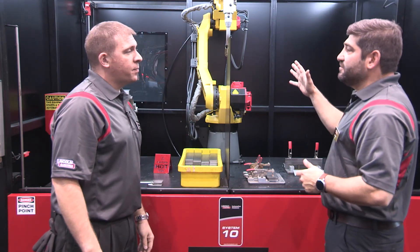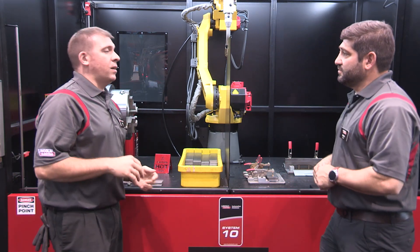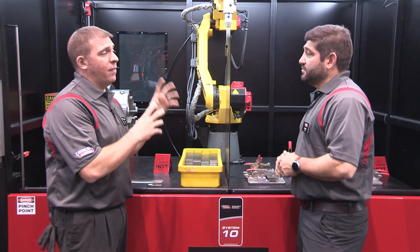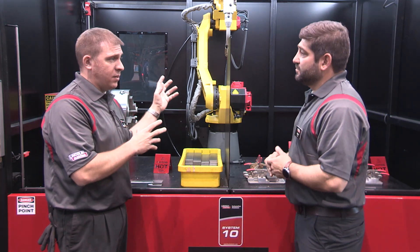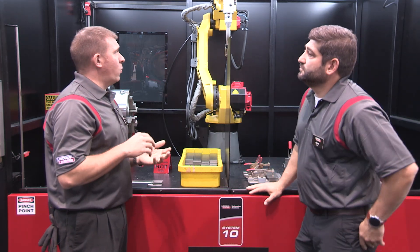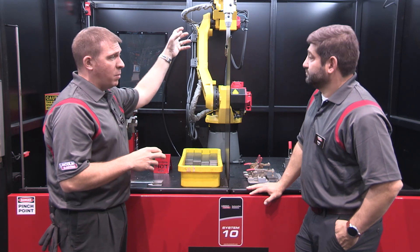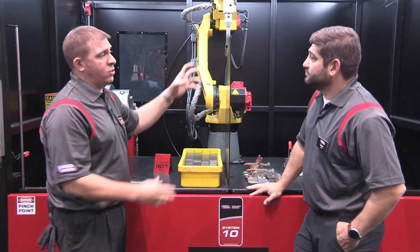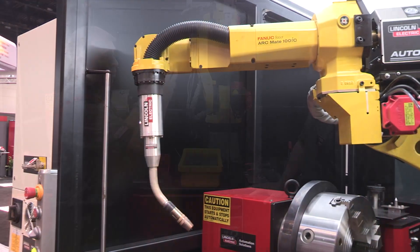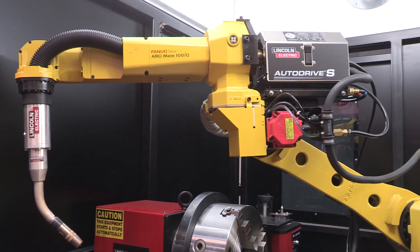And customization of the robot itself — what kind of things can you do with this robot? So with this robot, we have the availability of welding aluminum. We have the ability of adding the water cooler. We can add touch sensing if need be with a laser module. There's a 10 kilogram payload for these robots. We can add vision capabilities to find joints. There's a lot of additional periphery.